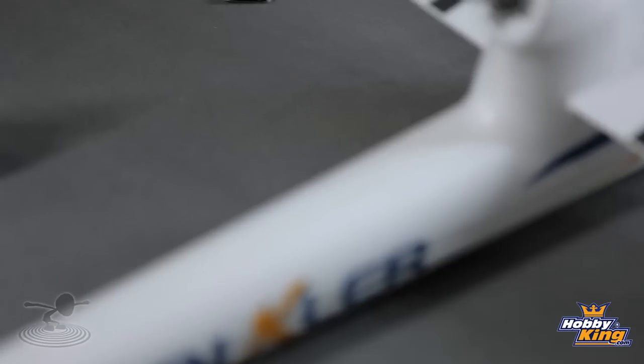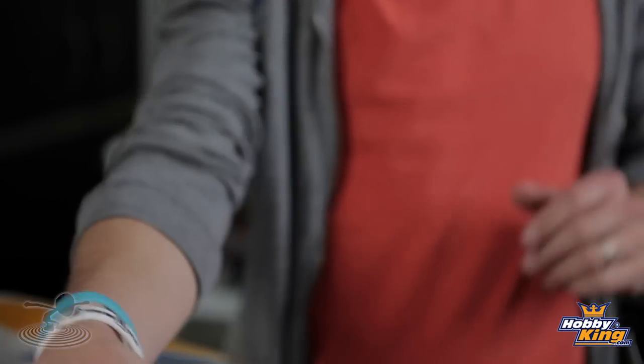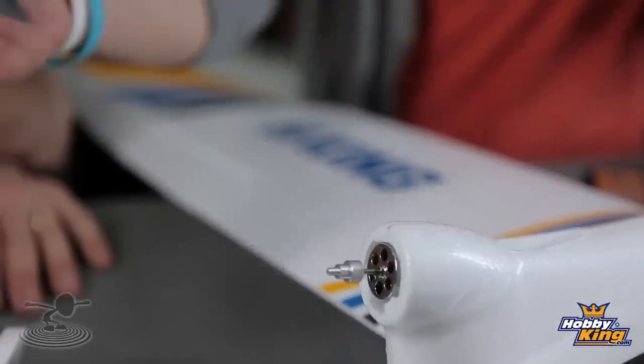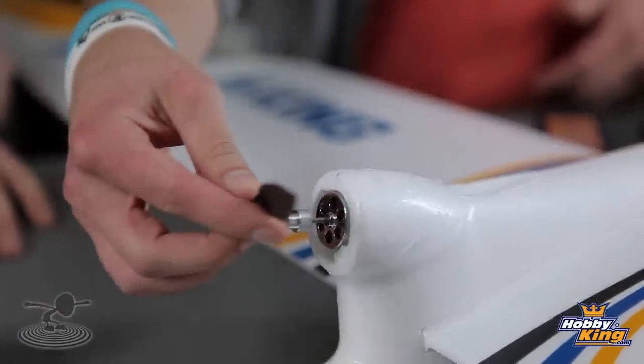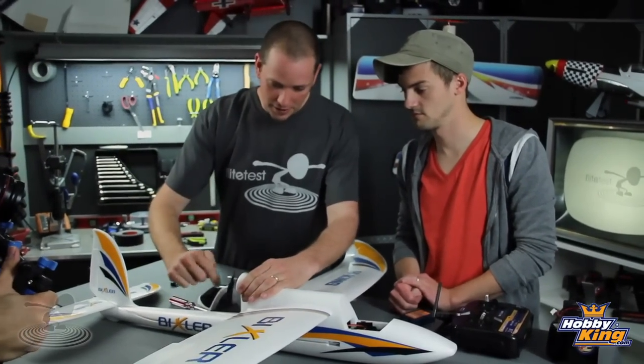Time for the prop. With a pusher prop, you want to make sure you find the leading edge of the prop and always make sure it's facing towards the front. A lot of people want to reverse the prop because it's a pusher, but you want the leading edge facing forward - just like you would if it was on the nose. If it's backwards, it won't fly good. Just make it snug, give it a spin, make sure it's not wobbling too bad, and you're good to go.